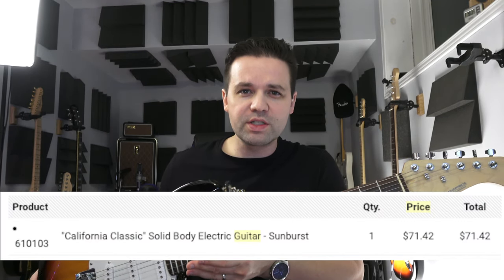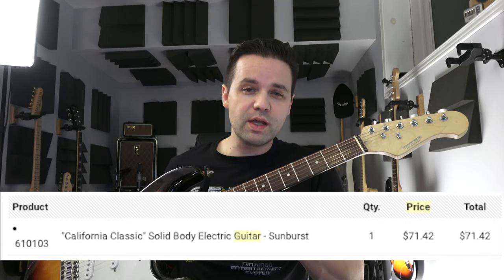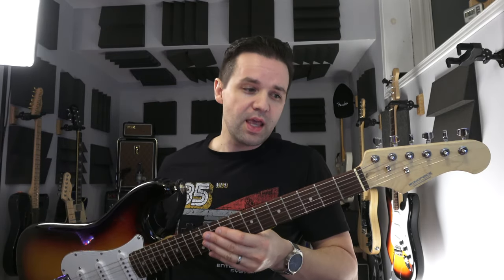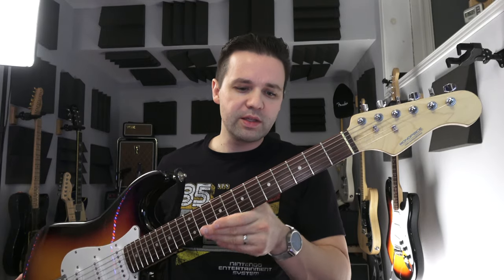I'll put that up on the screen so you can actually see the price. I bought one and a good friend of mine bought one at the same time, so I've actually got two here to show off. I've got my guitar over there, which I've modded heavily, and I've got an all-stock original. So we're going to go through what you get for $71. We're in 2019 now — this is five years ago that these were purchased.